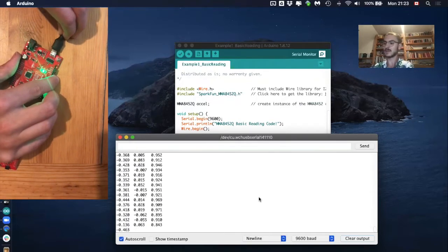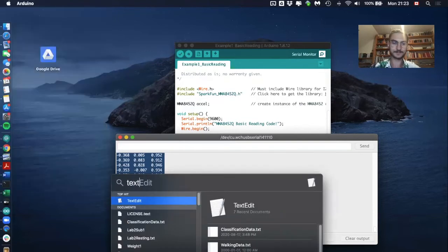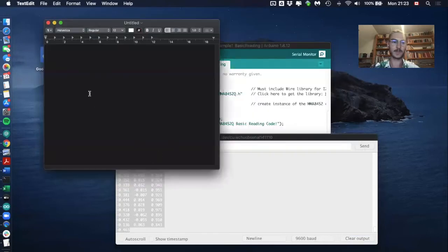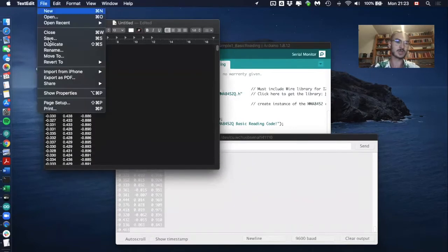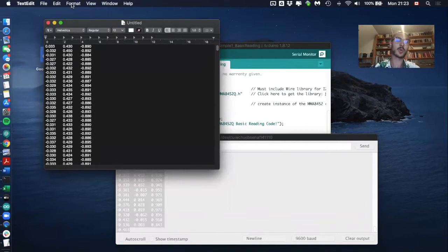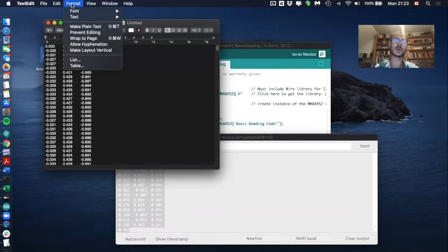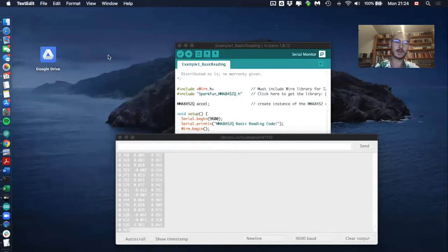Disconnect the microcontroller, then copy and paste the data from the serial monitor. Open a text file, paste the data in. You can delete incomplete data lines or leave them — whatever you prefer. Save the file. On a MacBook, make sure to save it as plain text to avoid Mac-specific formatting we don't want. Then close it. This is the file we will analyze afterwards in Python.